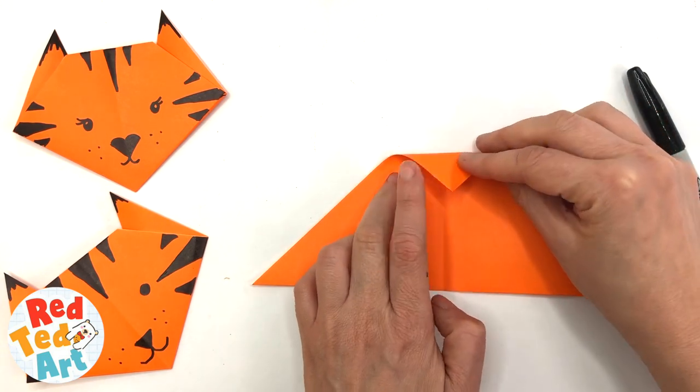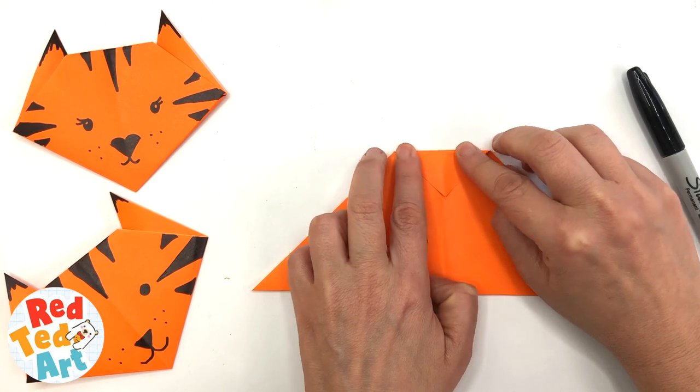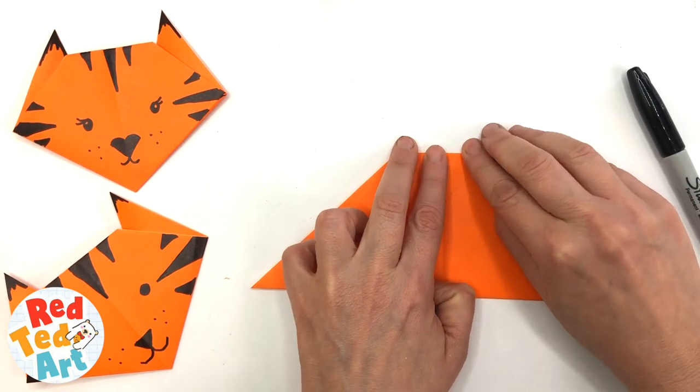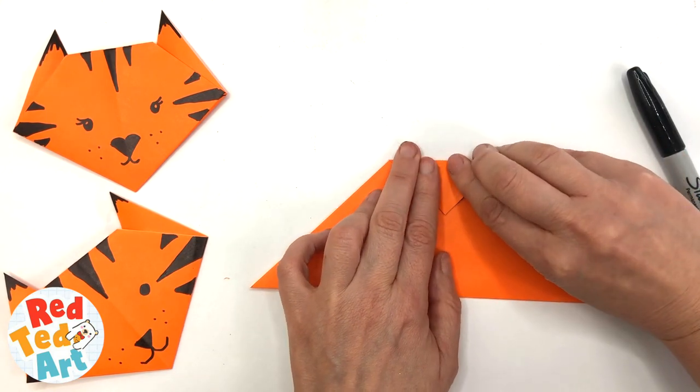Now bring the top down — I'm doing about a centimetre and a half. This is going to be the top of your head. Maybe a little bit more; it doesn't really matter.